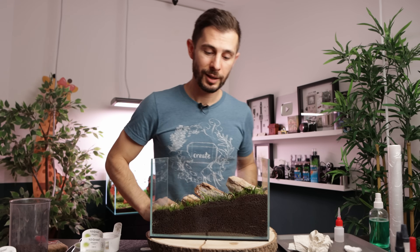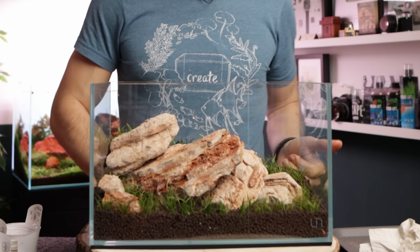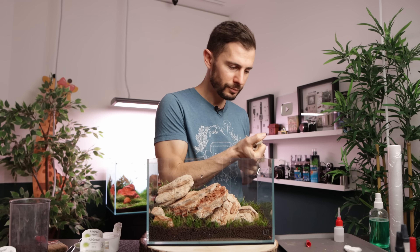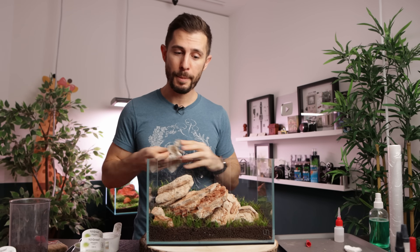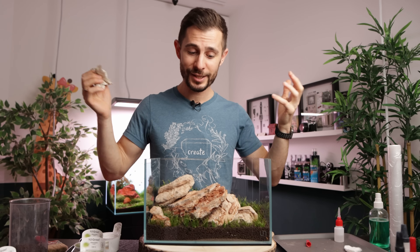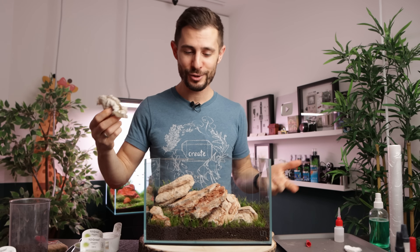I wanted it to grow everywhere and blend with the hair grass for a bit of a wild look. The final portions of Hellanthium tennellum green go in the back of the aquarium. And we are done — voilà! Hardscape built and planted.